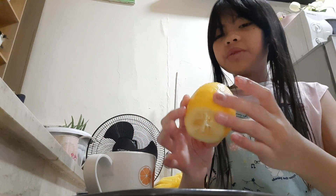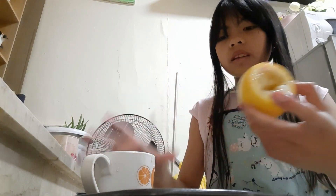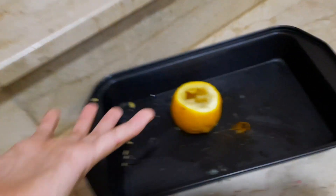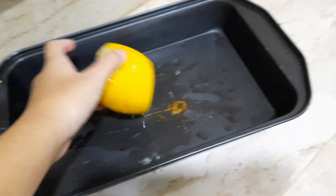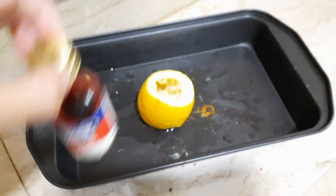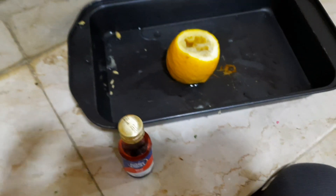Guys, we're done carving the lemon. There's lemon juice all over and my fingers hurt, so let me just wash them. I'm done washing my hands and now the next step is to put in the food coloring — yay!